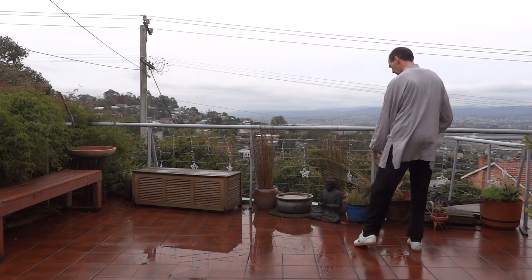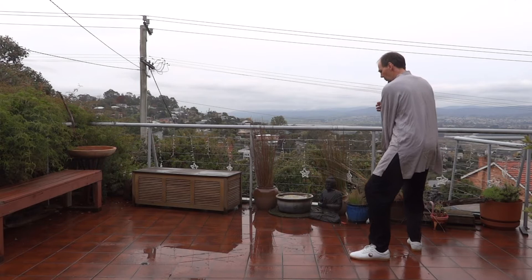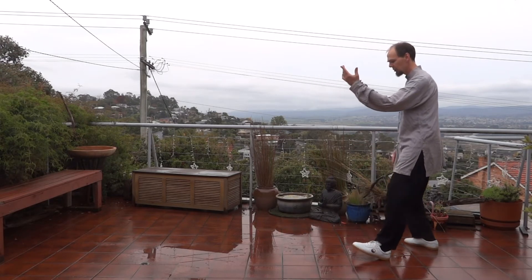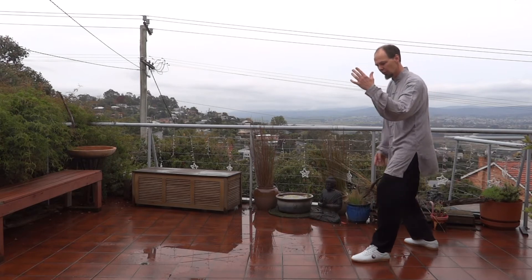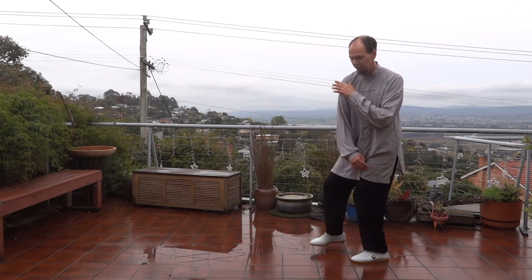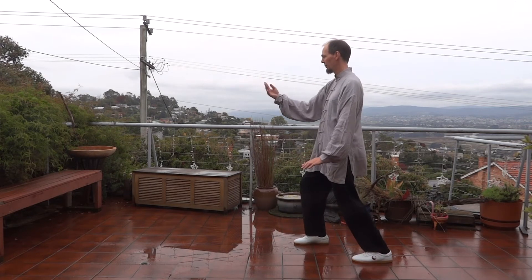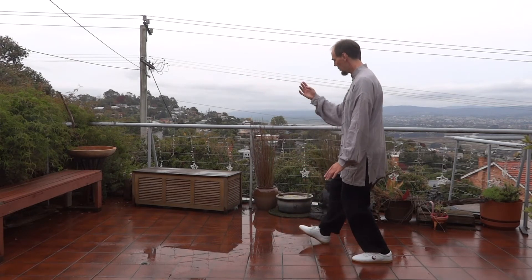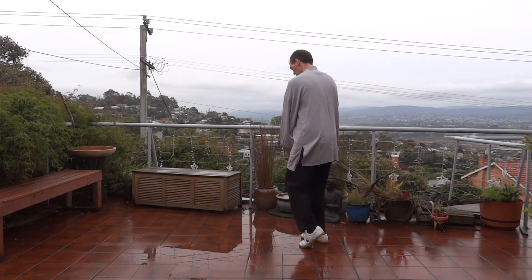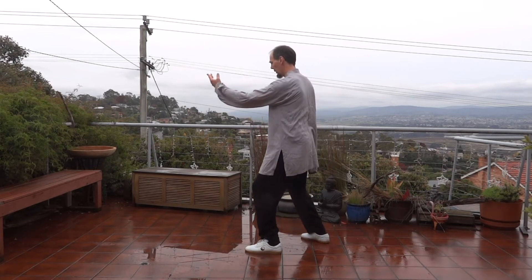Left hand comes back in, left to a goo point, turns in - parting the wild horse's mane - step, weight forward, open up. Rock back, turn, squash the ball again, roll this right arm in - her goo point pointing towards the back - step, play it forward, open up. Then weight back and turn, squash the ball, roll that left shoulder in, the middle of the goo point rolls in, step across, open up, sink.